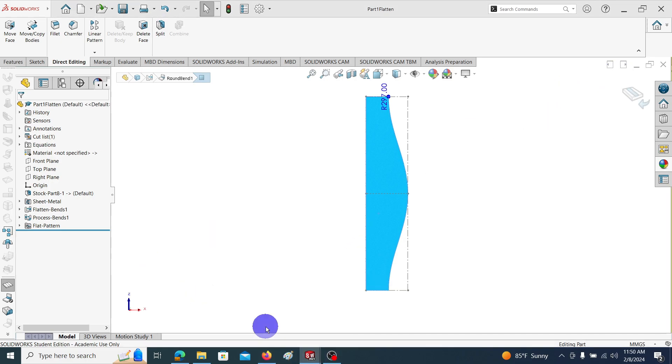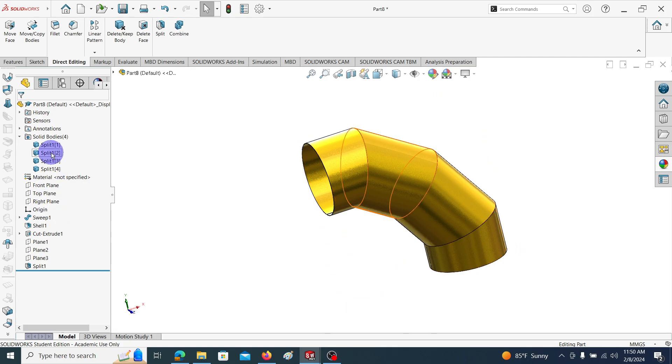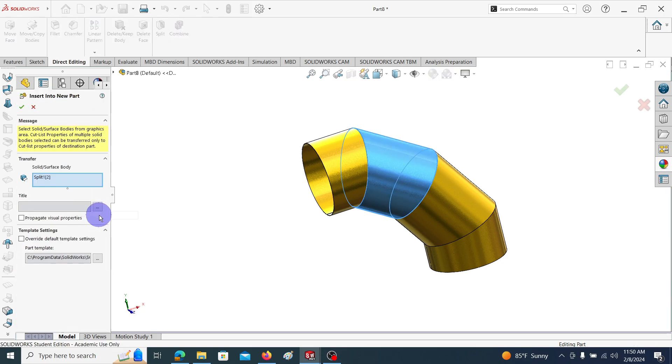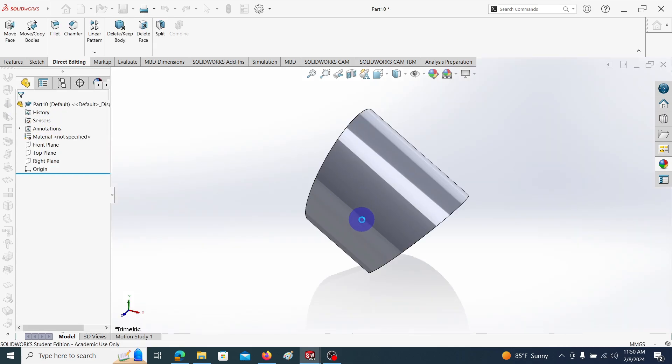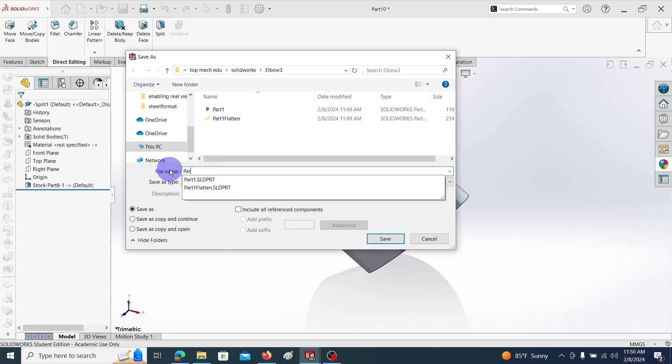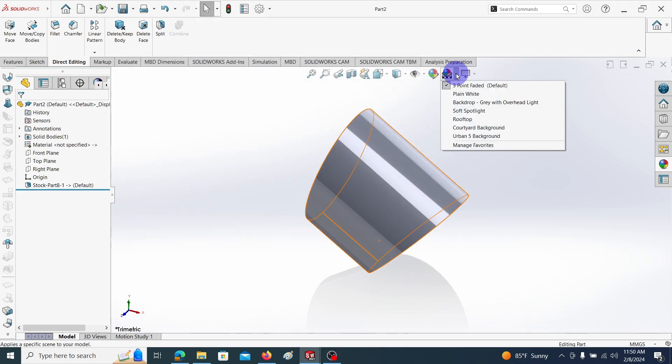The second body — right-click on it and go to Insert into New Part. Click OK. That will open in a new window. It again asks to save the file, so give the new name as Part 2 and save. Let me change the appearance also.